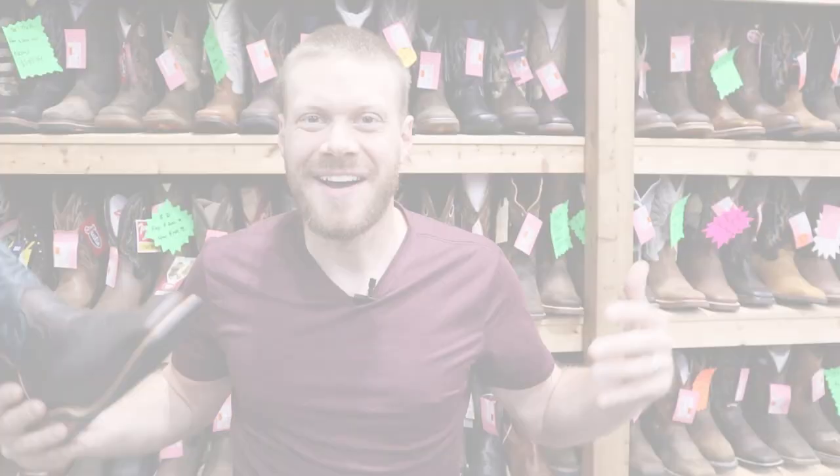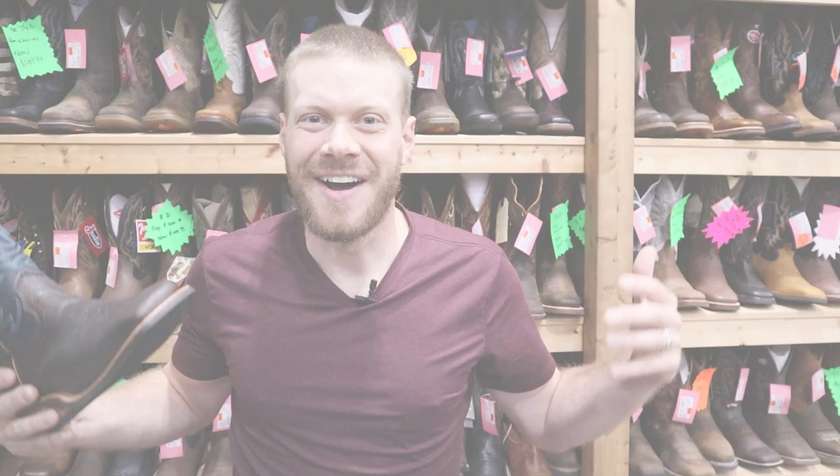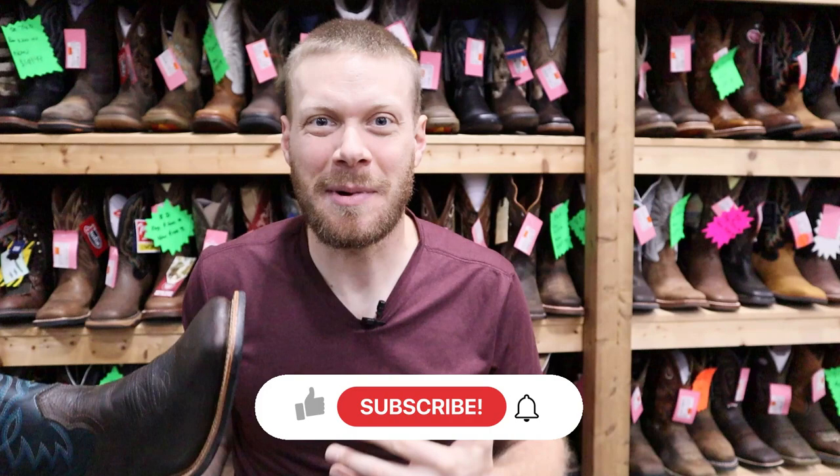Alright guys, so this is another stop on the Hondo Tour. I'm on the road with Hondo Boots owner Phil Guiharo as he visits his clients from Iowa, Missouri, Nebraska, and now in South Dakota. At each one of these stores I do a few videos and they're not always about Hondo because you guys know that I'm interested in a lot of different kinds of boots, including Fenolio.